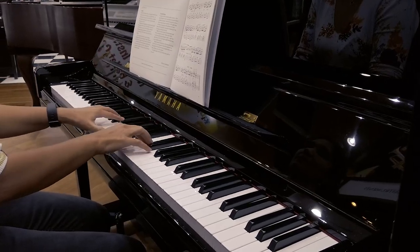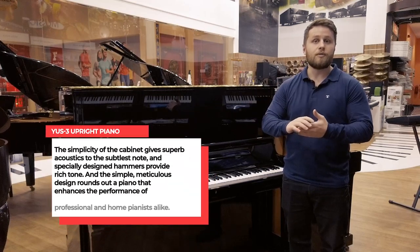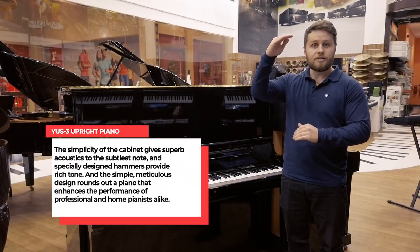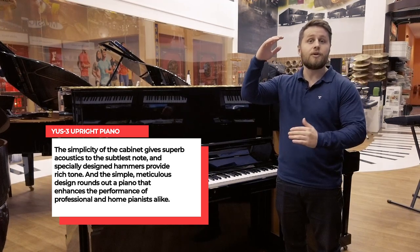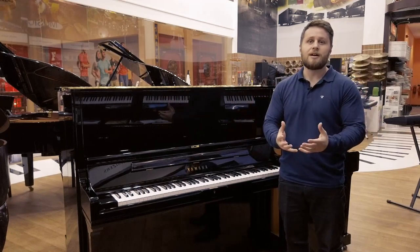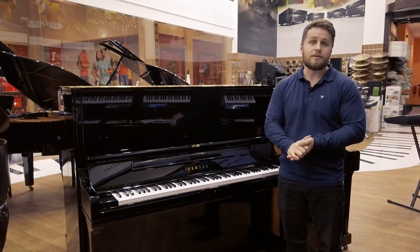Usually with an upright piano like this, the palette that you get is quite limited. But with this piano, because of the money and technology they put into it, you really get softer tones and also the bigger, deeper tones that you'd find within a grand piano. So you have such a bigger soundboard to play with, and it gives you a bigger variety of songs that you can play as well.